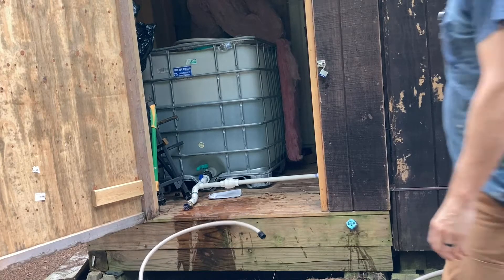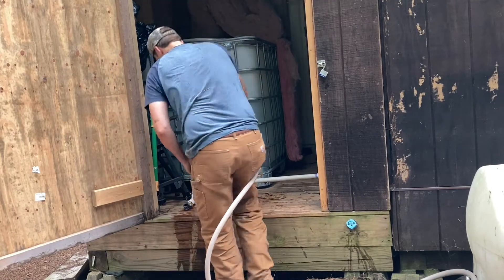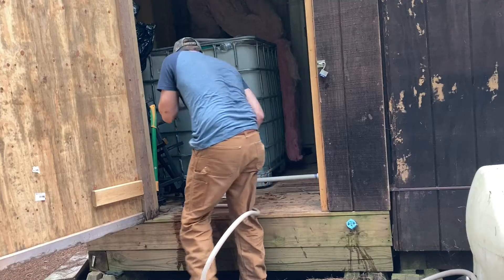Then you want to take the other end that the wand is attached to, and attach it to the drain valve. The drain valve is the lowest point in the system and it's used for draining water out of the line. Alternatively, it can be used as another source of water coming into the system.